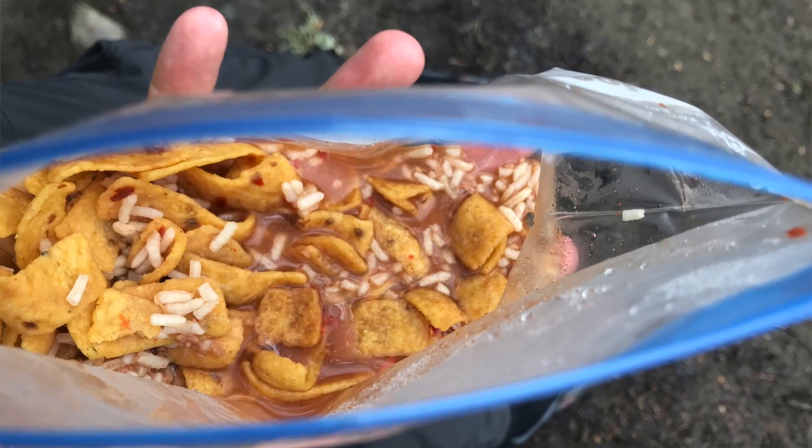In this video I'm going to show you how to make one of my favorite backpacking meals: the burrito in a bag. We'll go over the ingredients together, the nutritional value of the meal, and I'll prep the meal with you also. So let's get started.